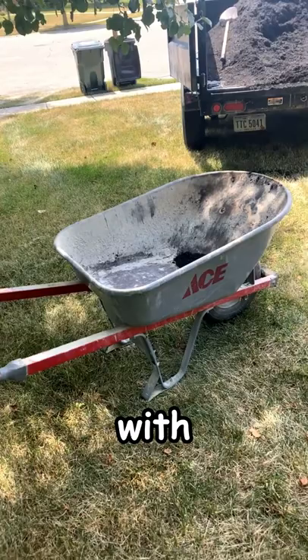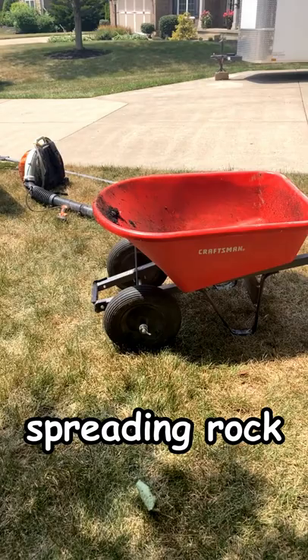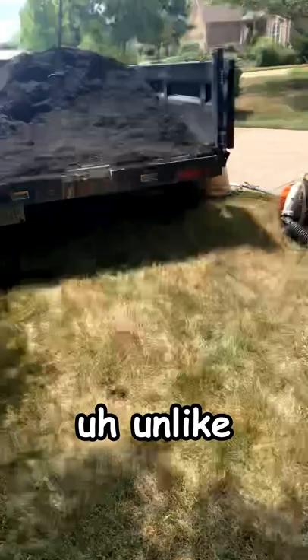Two-wheeled barrows are better for when you're spreading rock and heavy material, because it's not nearly as easy to tip. Unlike with a one-wheeled barrow carrying rock — it's much easier to tip and cause a big mess.